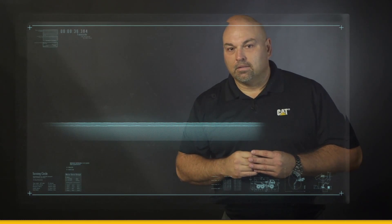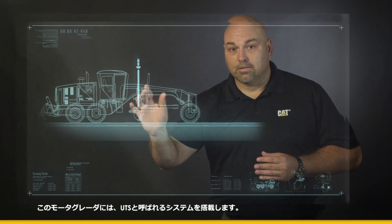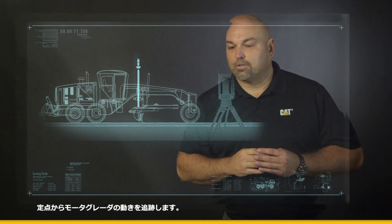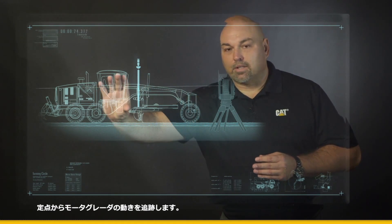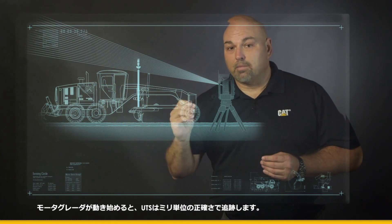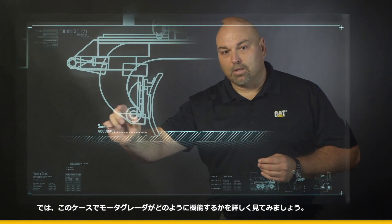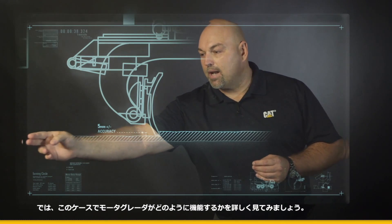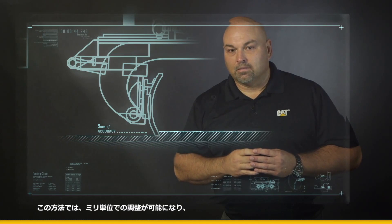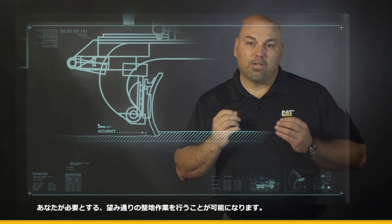Let's go look at that. We're going to bring in our same motor grader and equip it with what we call UTS. UTS requires a universal total station. That universal total station actually locks on to that motor grader, and as it starts to travel, it'll lock it into millimeter accuracy. As you can see, there's very little movement in that blade. With that application, we've achieved our millimeter accuracy, giving you the desired grade that you need.